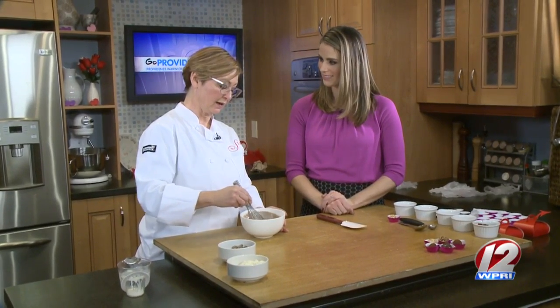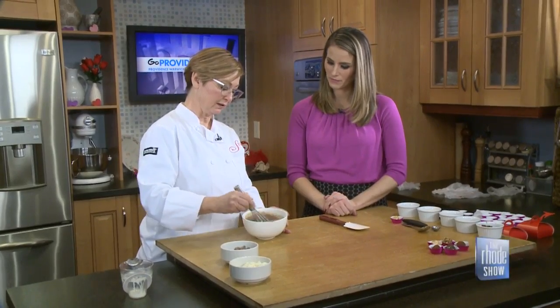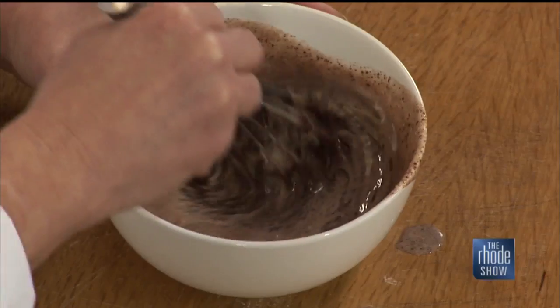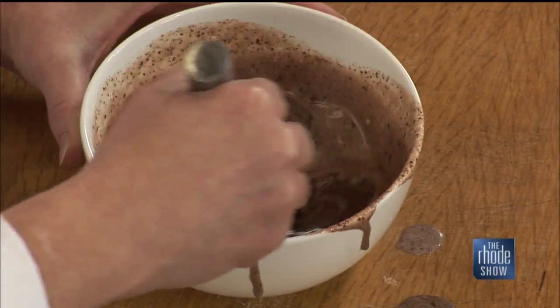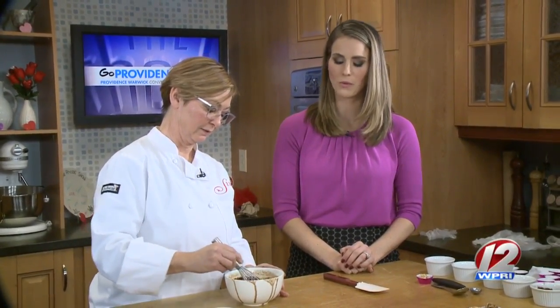It already smells great. You can see that start to form there. Look at how beautiful that is and how easy it came together. We are well on our way to making our chocolate truffles. As the color changes in that bowl, it starts to smell like chocolate in our kitchen. We're excited. We'll finish up these sweet treats with Jen in just a bit.